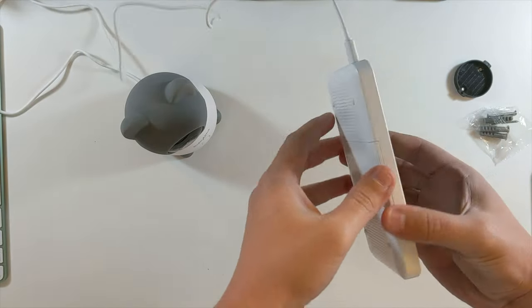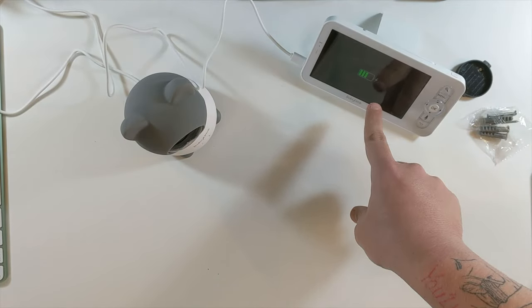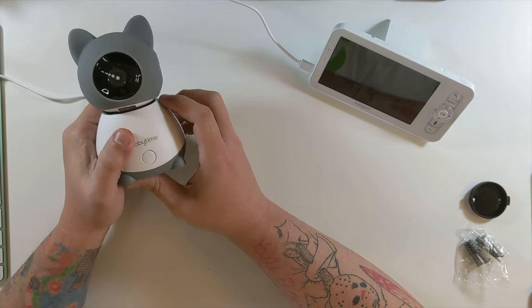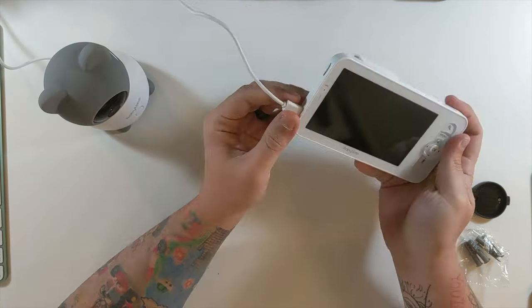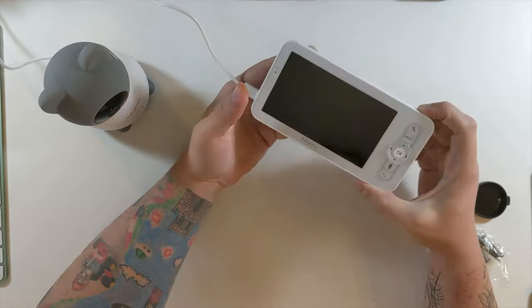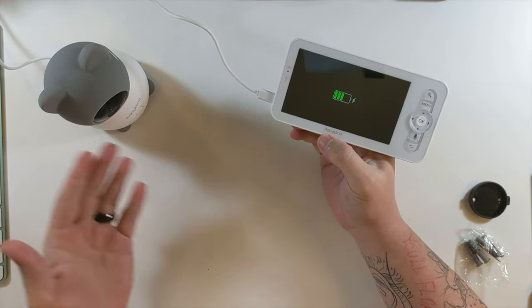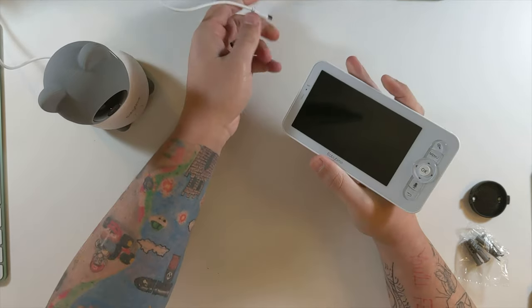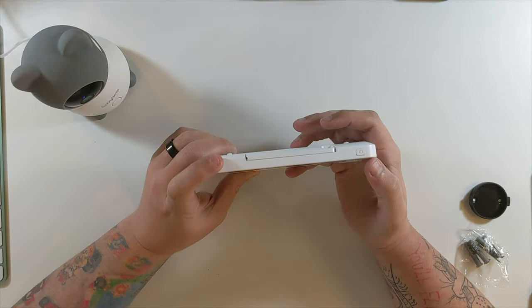Both cables appear to be the same length. We'll plug in on the tablet side, peel the screen protector off, and plug into the power outlet. Both devices are now plugged up. The kickstand is out and there's a nice little charging indicator. Now we need to go through the setup process.